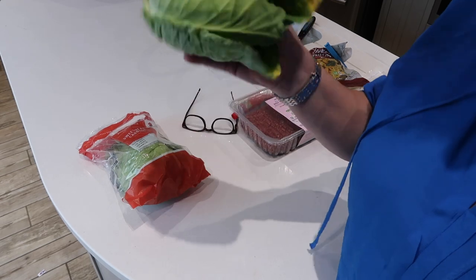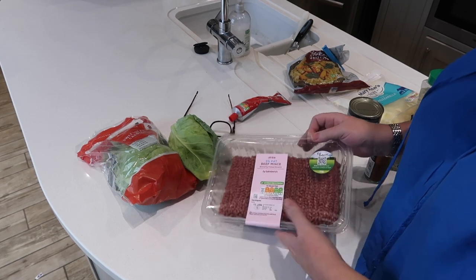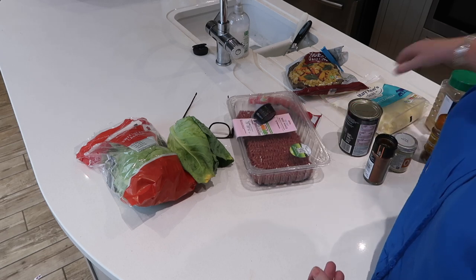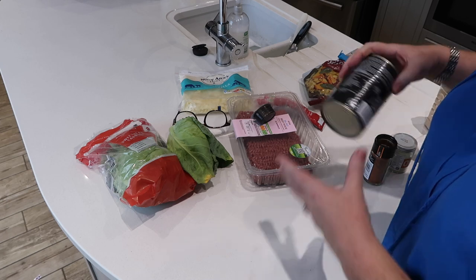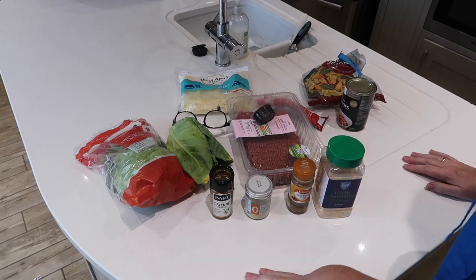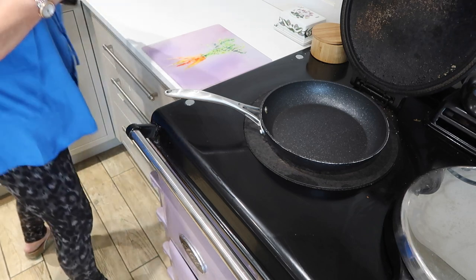These are some of the ingredients — if I know me, I've probably forgotten something. We have sweetheart cabbage — this one I bought at Aldi, and there's another one from Sainsbury's, though it's so small I may not use it. A large pack of mince, tomato puree, a stock cube, mozzarella cheese, white onion — I cheat and buy frozen chopped onion. A can of tomatoes, and spices: cayenne, onion salt, chili powder, and garlic powder.